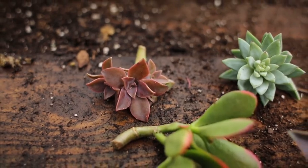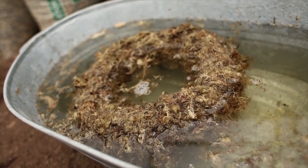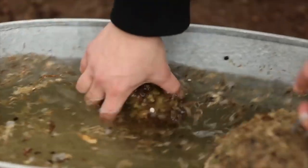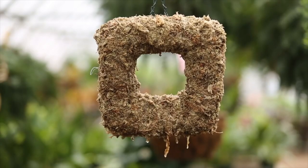Once you have the cuttings ready, soak the topiary form for at least two to three hours or as long as overnight. Soaking the topiary allows the sphagnum moss to become completely saturated and makes sticking the cuttings much easier. Remove the form from water several hours before using in order to allow excess moisture to escape — this will keep you from having to work with a soggy mess.